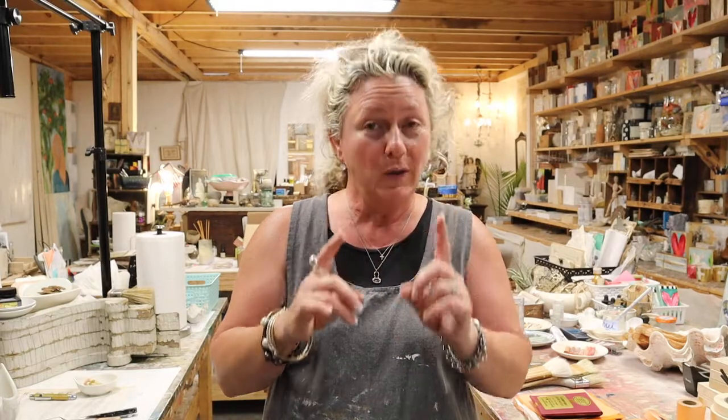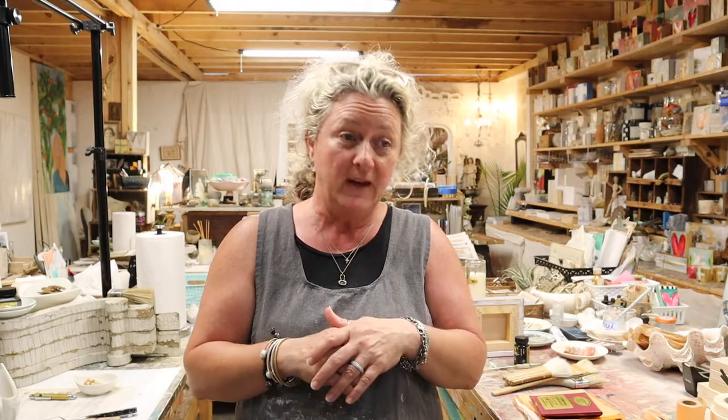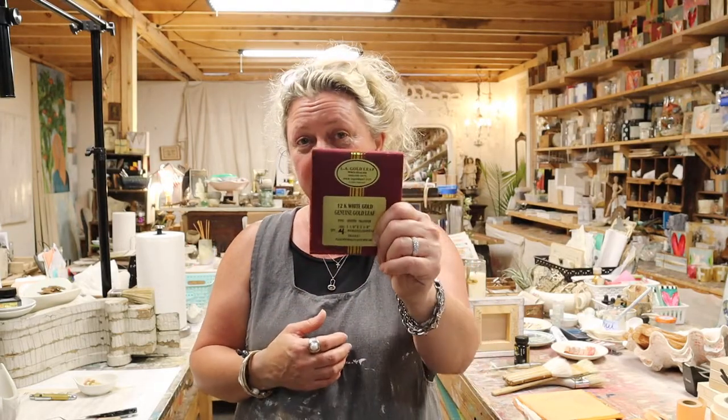There is real gold leaf out there, but it's extremely expensive. It's a necessity for renovation work on ancient art, old churches, old buildings, and old museums — especially in Europe — where real gold leaf was originally used. Real gold leaf is super expensive and extremely delicate and temperamental. When you buy gold leaf, it's probably imitation, but it works just fine — particularly if you apply and seal it properly. If you don't seal it properly, it will start to tarnish.